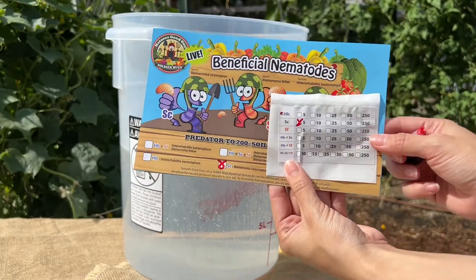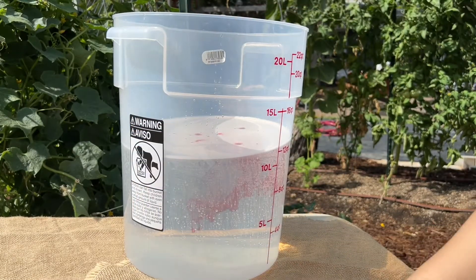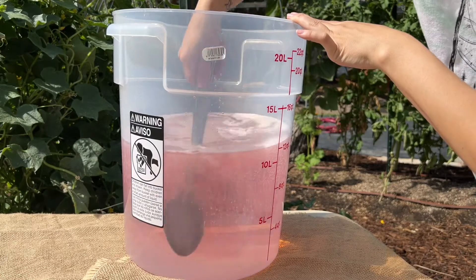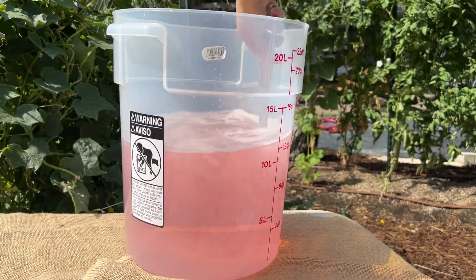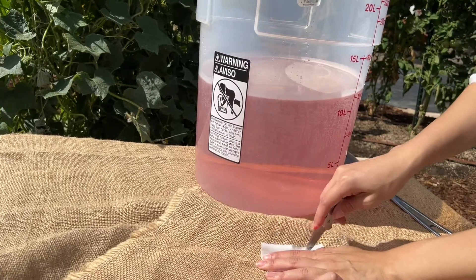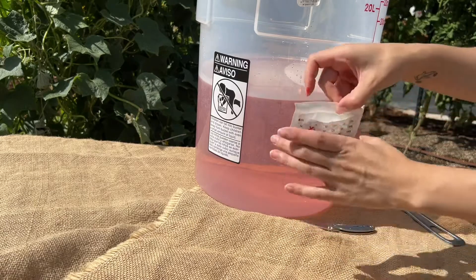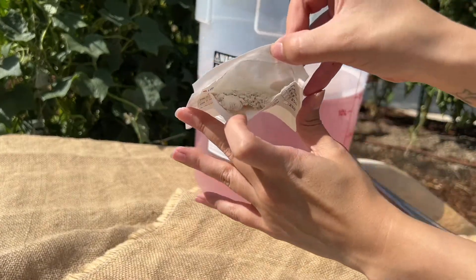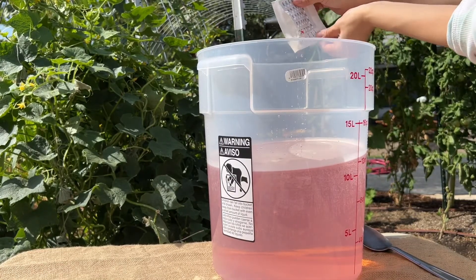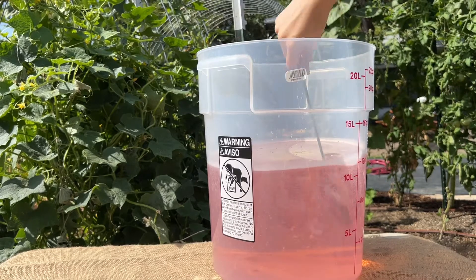Now that we have our package open, we're gonna place some food dye in the water — a couple drops. Now we just dump our nematodes in and give it a nice mix.